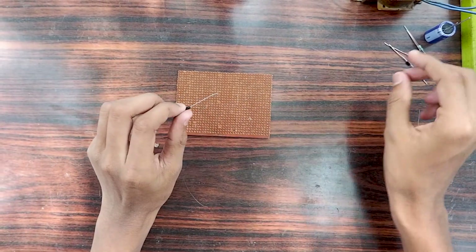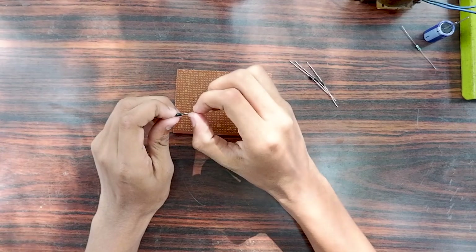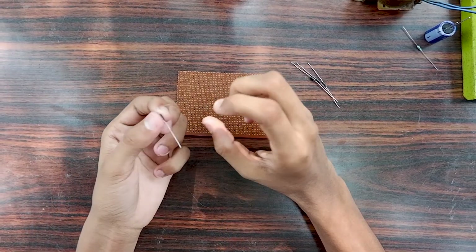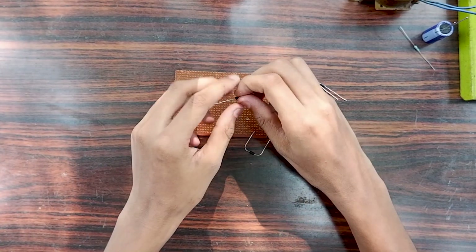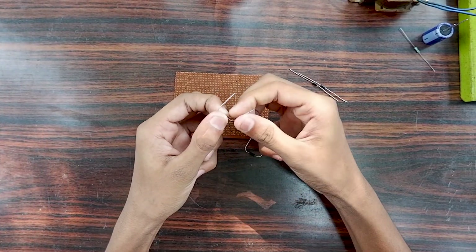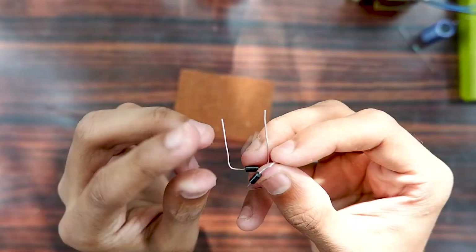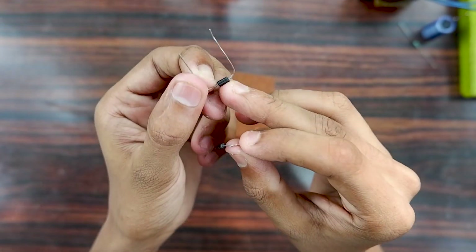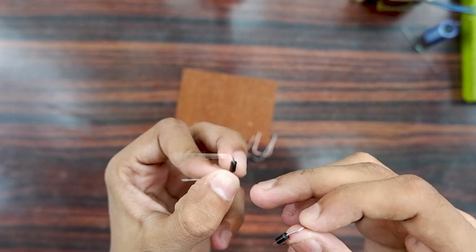I will add the diode to the other side. I will add two diodes with different types. Remember, two different types — when it is covered with displacement.